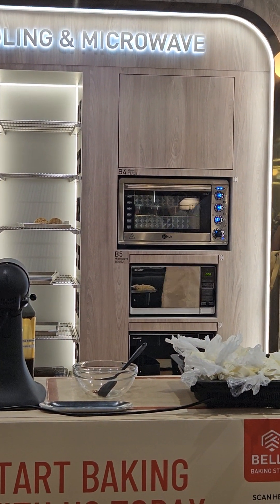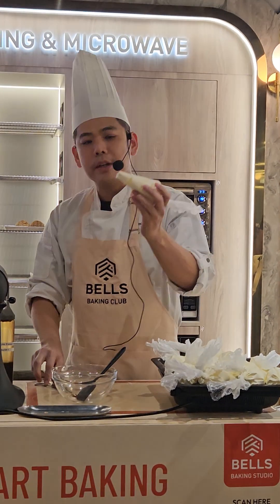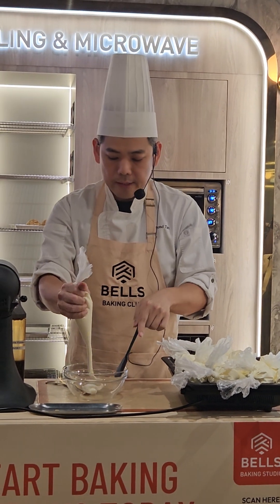Everyone has the scissor, right? You just cut this one slightly big — that's okay. Once you cut it, you just pour the entire thing in.